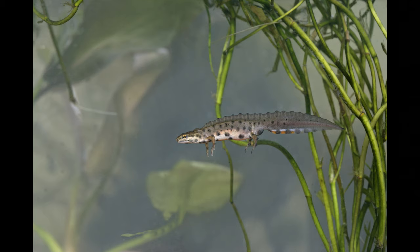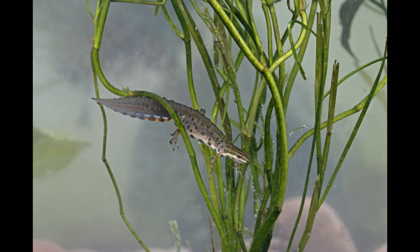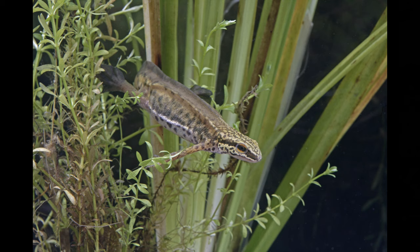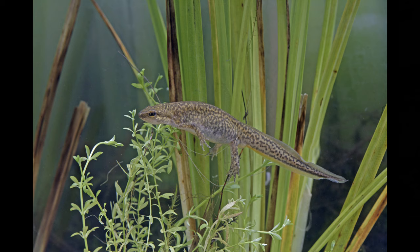We're starting off by looking at the smooth newt, or common newt. You do need a license to handle and catch newts. I had a license one year and another year worked with an ecologist who had permanent licenses. This is the palmate newt, and it was when working with the ecologist that we had to carry jerry cans full of water because we were on site without a tap.